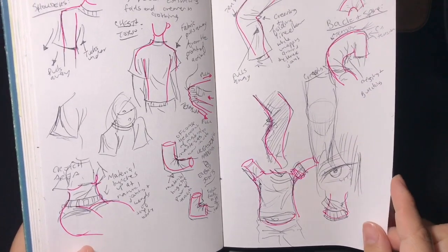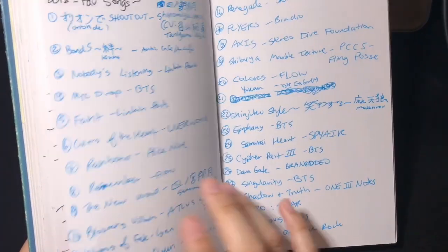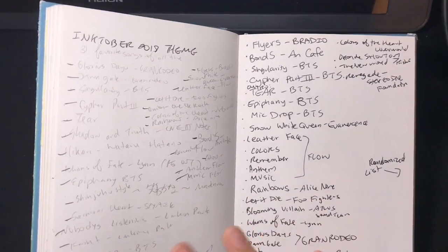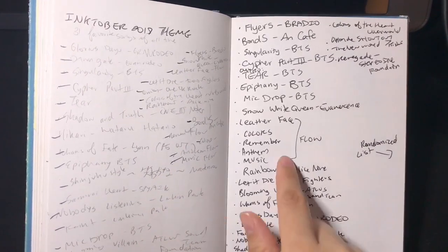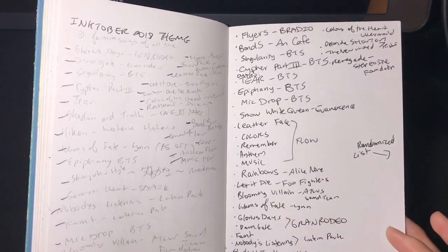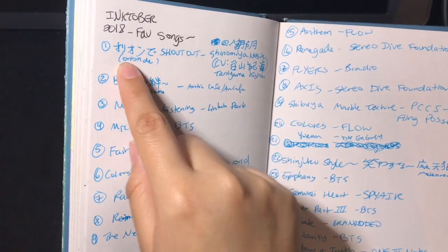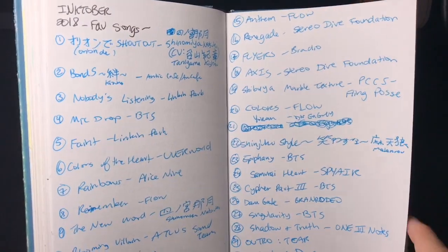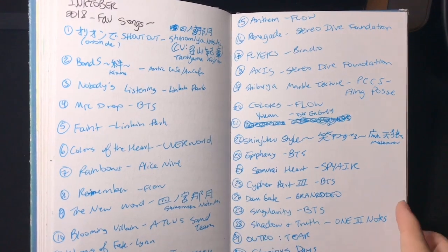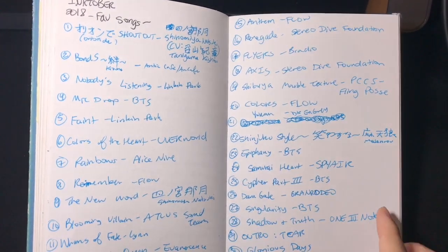These pages are where I was planning Inktober 2018 — I decided to do drawings inspired by some of my favorite songs. I made a list of favorite songs, then randomized the list online, and used the result so that on day one I drew based on one song, day two the next, and so on. I don't think the actual Inktober drawings are in this sketchbook — they're in a different one because I wanted to draw them bigger. If anyone's interested, I might show those in a video.